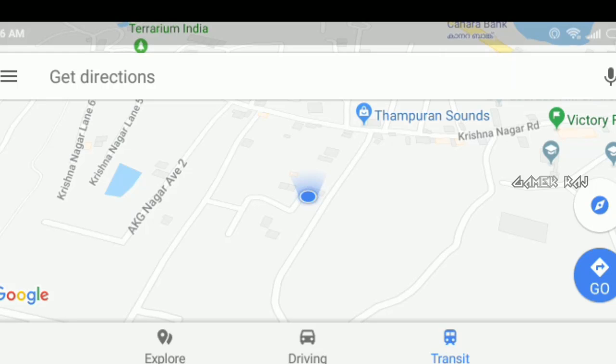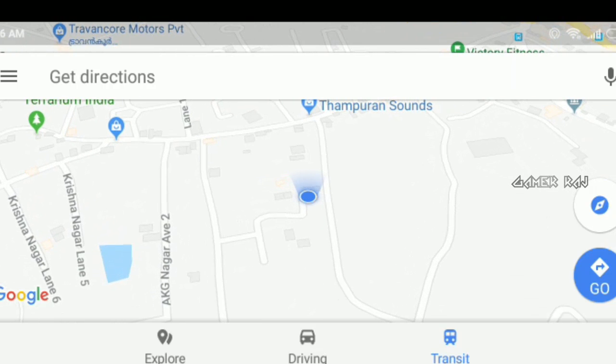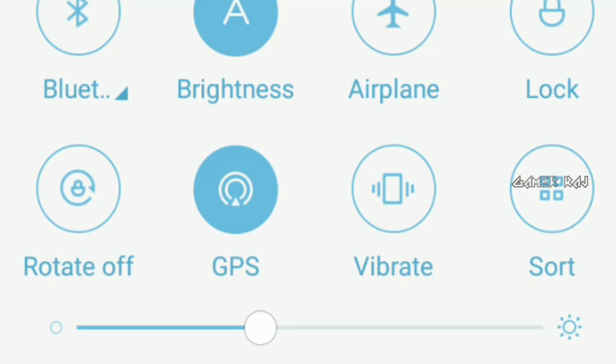Sometimes the direction shown will be totally wrong and even the cone will be broader. So make sure your GPS is activated.